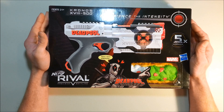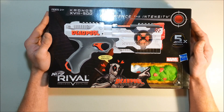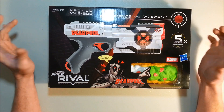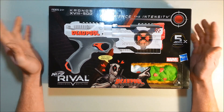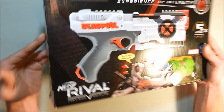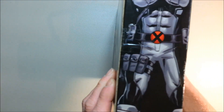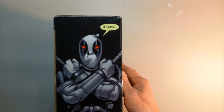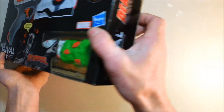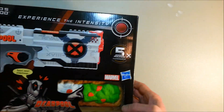That brand new Nerf Rival Kronos. The previous ones were really really nice — the twin pack with the message on it and everything. But this one is more of an X-Force color. As you can see here, it's the X-Force. That thing is cool.